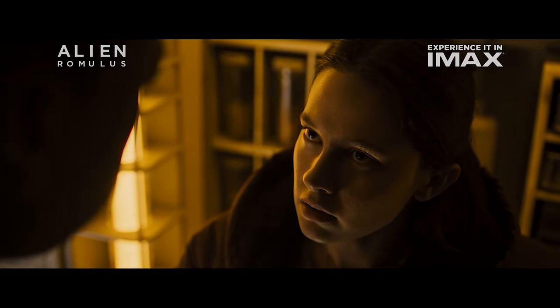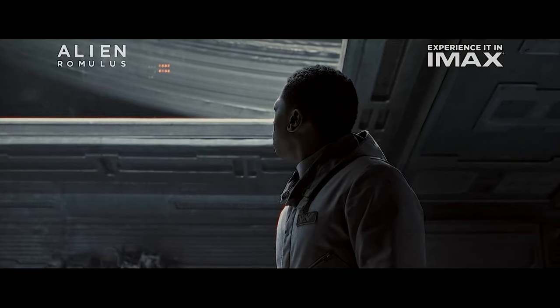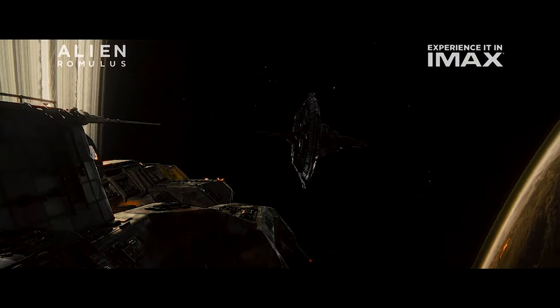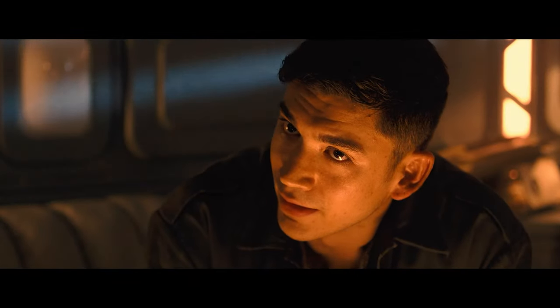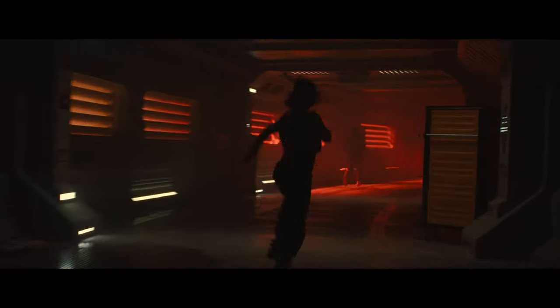A valid complaint: I wish they had gone a slightly different direction with the main storyline. Here we have young teenagers who are the first to find the Renaissance Station, but Weyland-Yutani didn't have the technology to find this ship. It would have been better if the script had them find it because it just went down, or had them sent there to check it out, or possibly on a mission to recover the black ooze in exchange for travel permits. It's just hard to believe it's right above Jackson's Star and no one else notices.